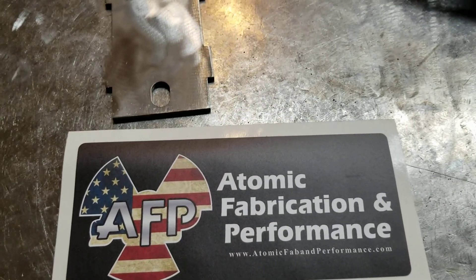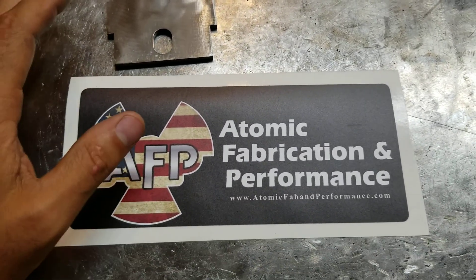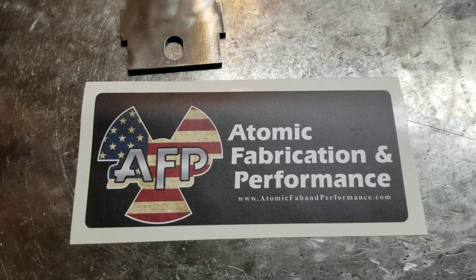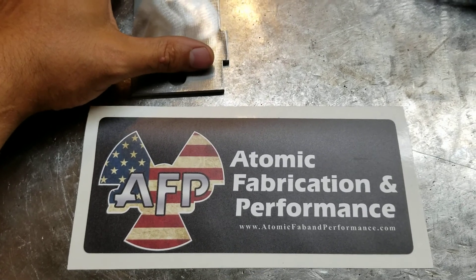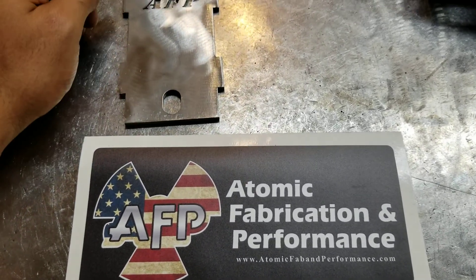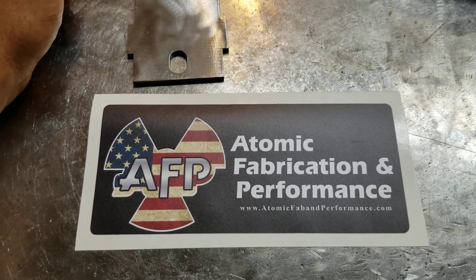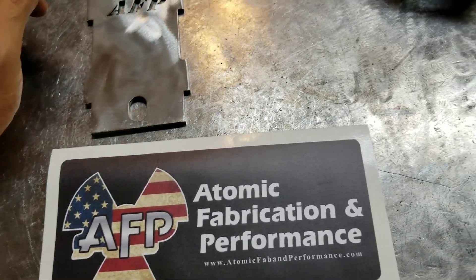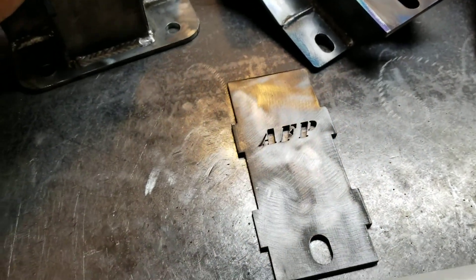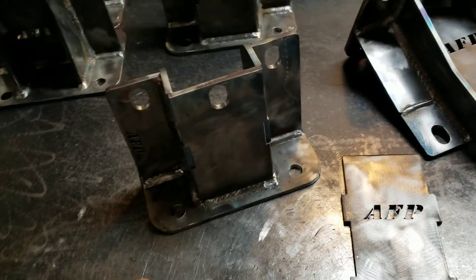Hey guys, this is Richard with Atomic Fabrication. I just want to talk about my motor mounts for a minute. I make solid and polyurethane motor mounts for 99 to 14 GM trucks, so this will fit basically everything made by GM in that time.